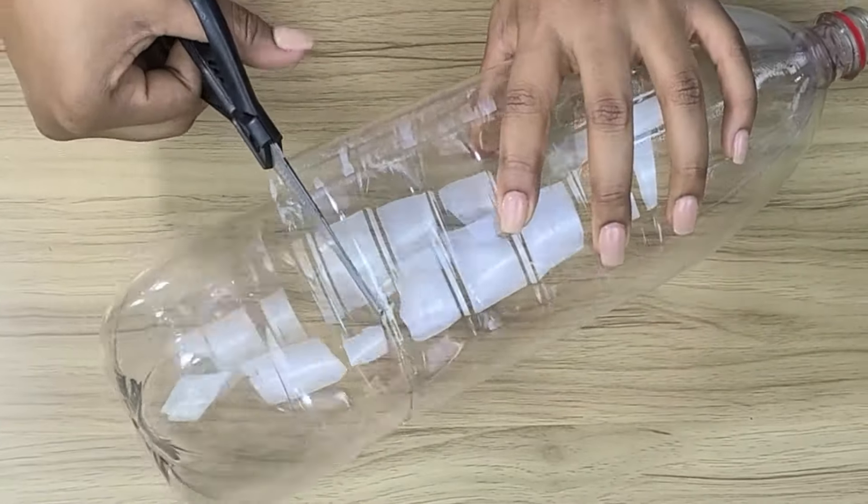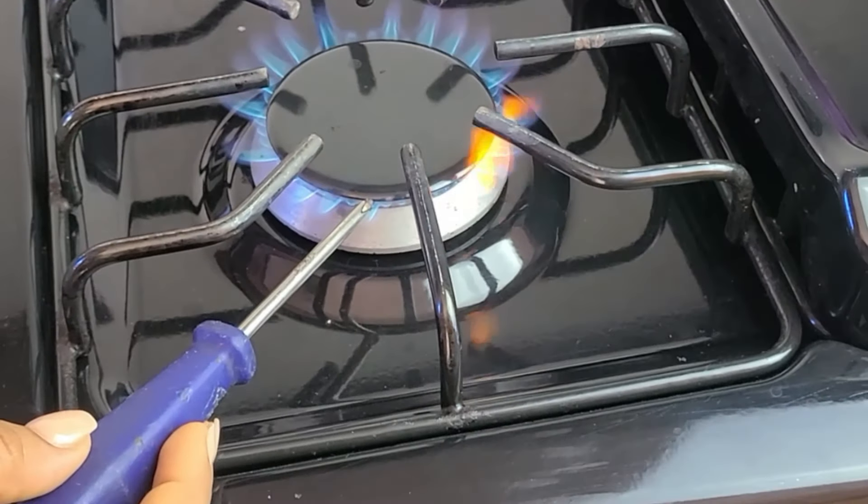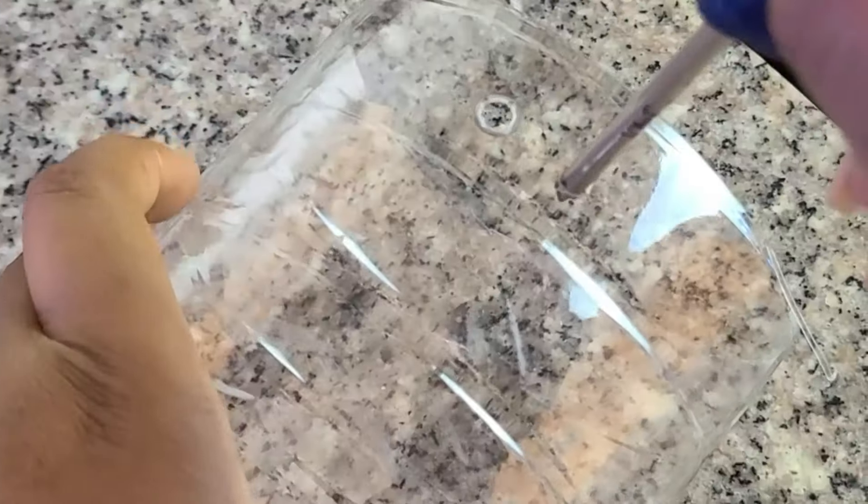We're going to cut them just above the halfway point right here. Next, take a screwdriver or nail and heat the tip over a stove for a few seconds. We'll be using this to create some holes all over the ridged part of the bottle.